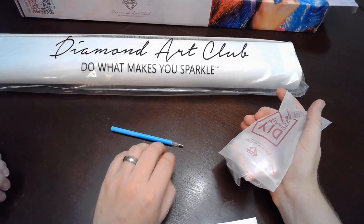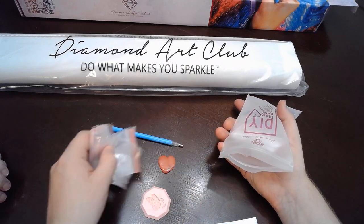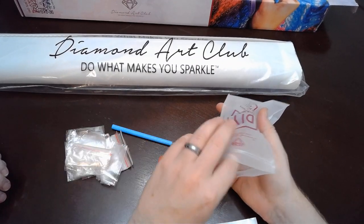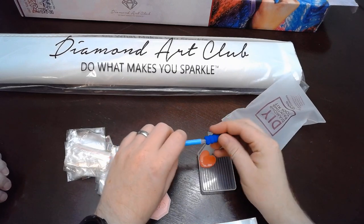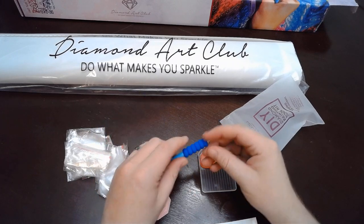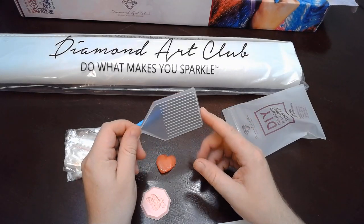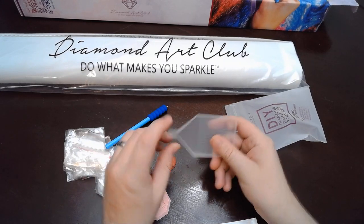We got some heart waxes, a bunch of baggies which we can use to put our drills in and fill up our organizer. We got a little pen finger saver — we call it a squishy — and then another wax and the standard DAC clear tray.